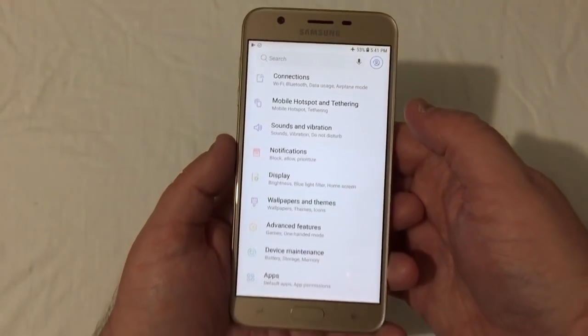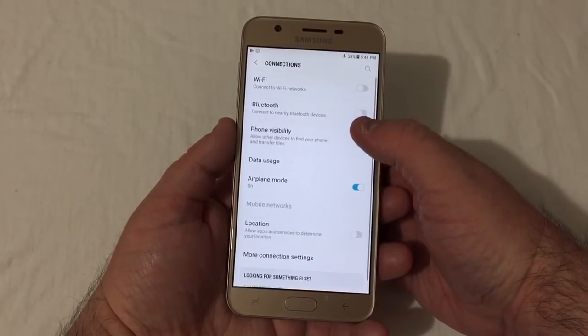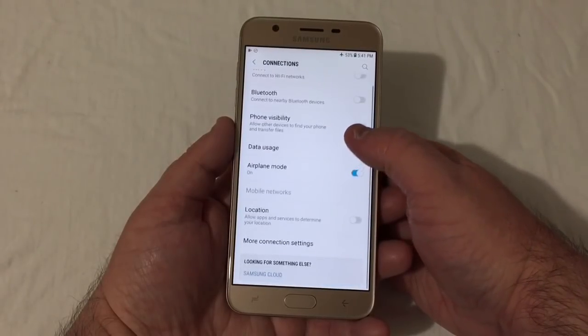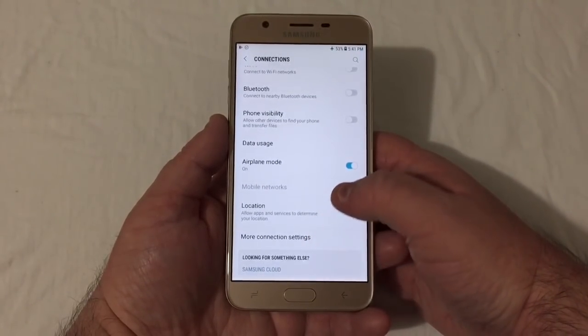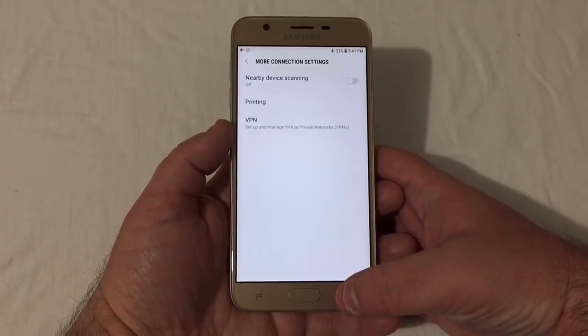Let's take a quick look in the Settings. Up here you've got Connections: Wi-Fi, Bluetooth, phone visibility, data usage, airplane mode, location, and more connection settings for printing, VPN, and nearby device scanning.